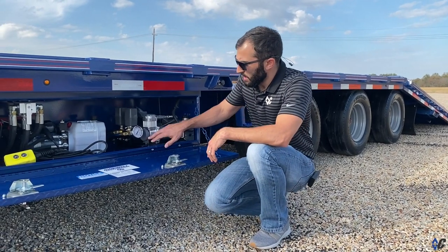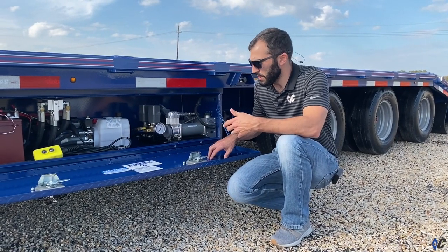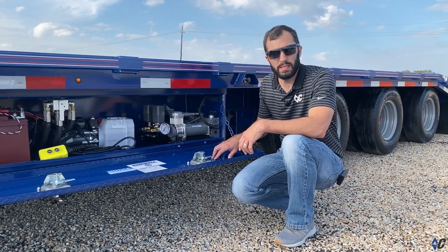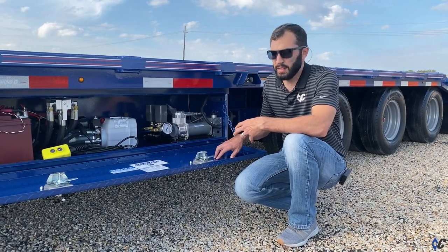If you take a look here, we have a pressure gauge. Ridewell's threshold or pressure set is 120 PSI. It should always be plus or minus 120 PSI, and that's your bag pressure.